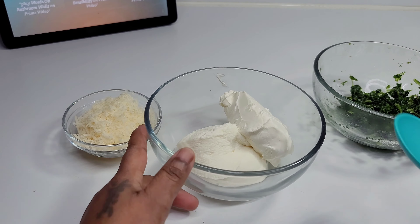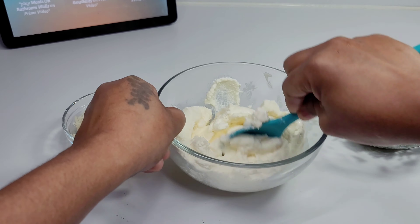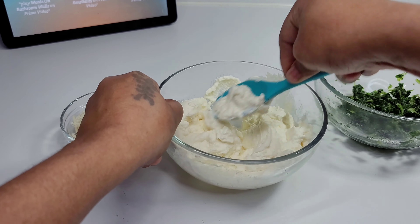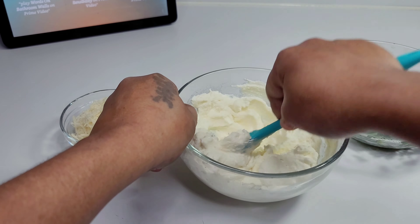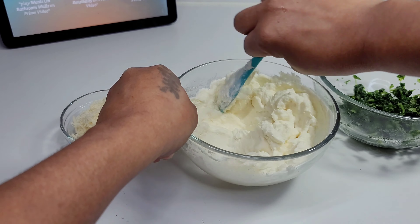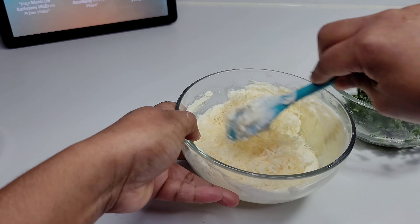Let's start by combining the ricotta cheese and cream cheese. A lot of people don't like the taste of ricotta cheese — it's pretty much bland and feels mushy in your mouth. To mask that, we'll add the cream cheese, which has a lovely rich, tangy, and savory kind of delicious taste that will mask the ricotta.